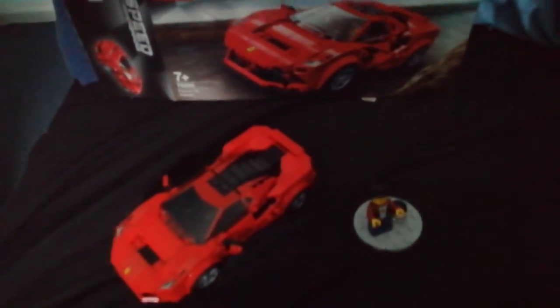This set looks really good. I'm also planning on getting one of the older ones - there's one for about 13 pounds - and I might pick that up, give it a review, and do a comparison between both. That is a little quick review of the LEGO Speed Champions Ferrari 8 Turbido.